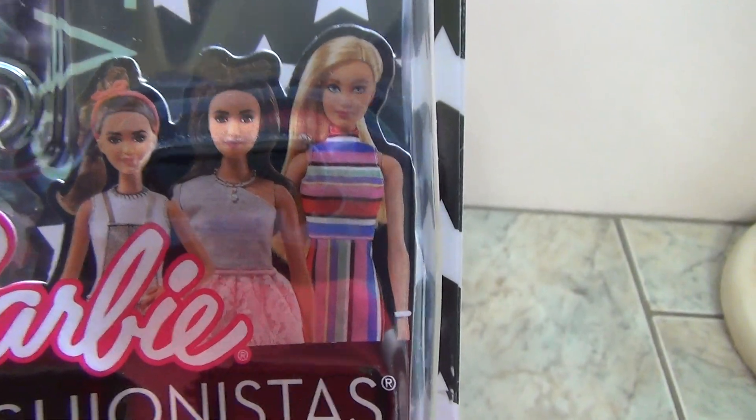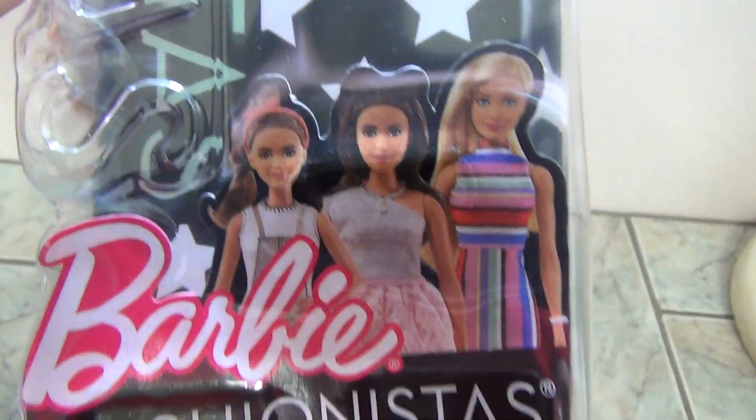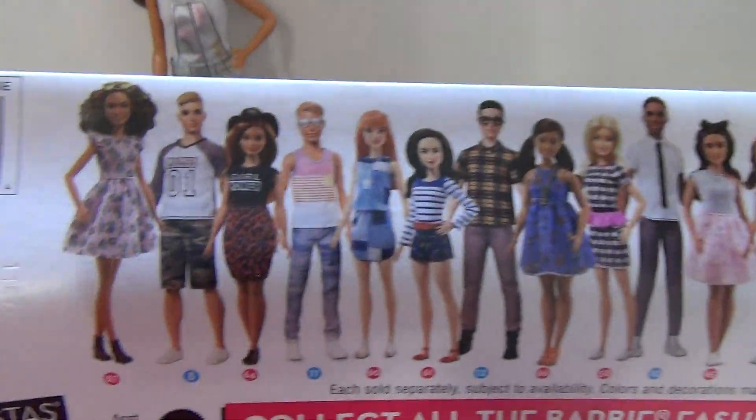I kind of don't want the other two, but I did want her. Her name is Kiki, by the way — I named her Kiki.